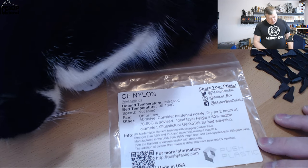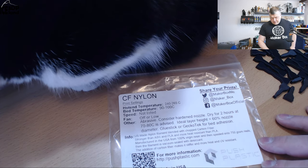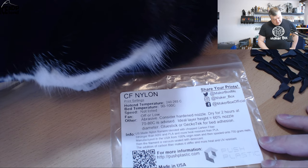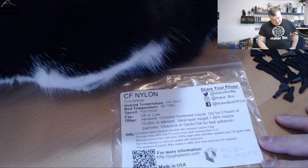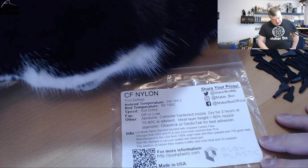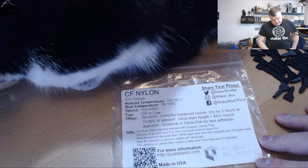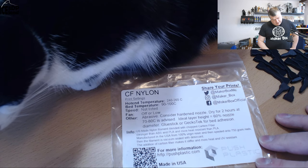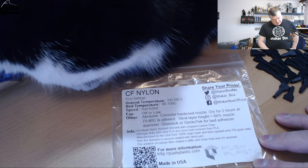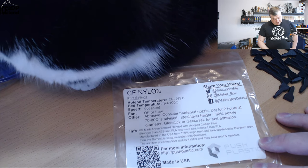I was using my PRUSA PEI sheet with Magigoo PA, which gave me good layer adhesion for nylon. The label says it's a US-made nylon filament blended with chopped carbon fiber, stronger than ABS and PLA, and more heat resistant than PLA. It's manufactured in the USA from 100% virgin resin, spooled into 750 gram reels, vacuum sealed with desiccant. The carbon fiber addition makes it stiffer and more heat and UV resistant.